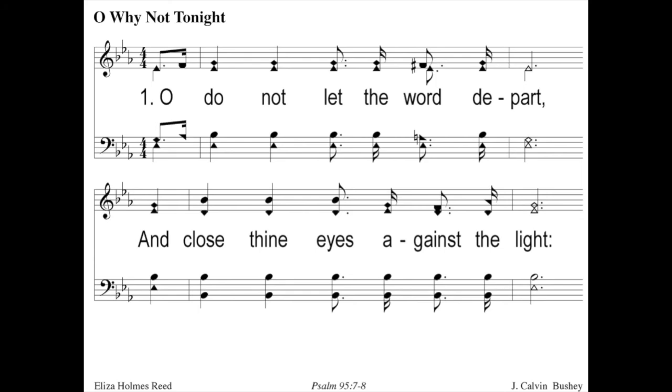Let's try another one. Here's an invitation song — Oh, Why Not Tonight? What key is this in? The second to the last flat is E flat. And it starts on E flat — so this is easy. Oh, do not let the word depart and close thine eyes against the light. Good job.